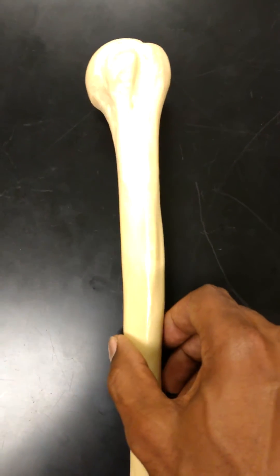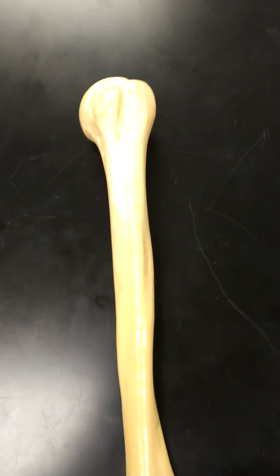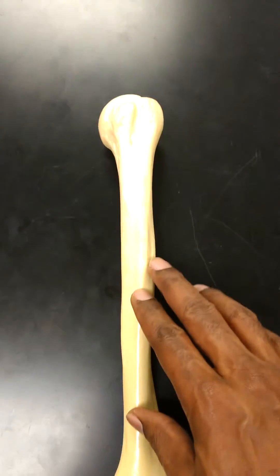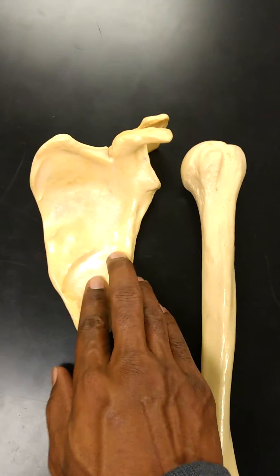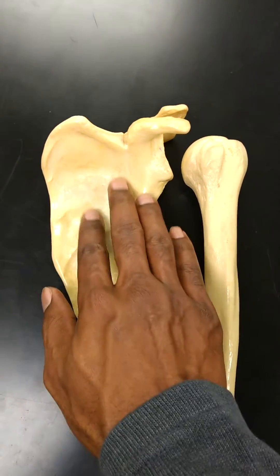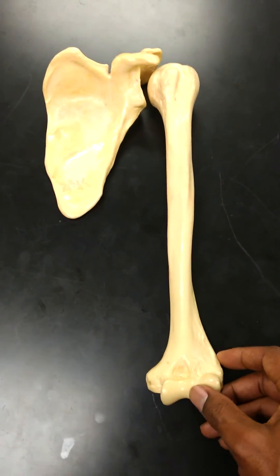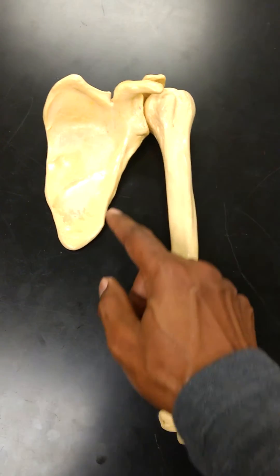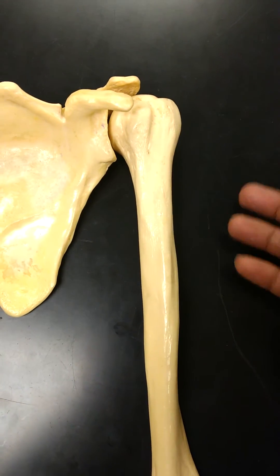What's up everybody? This is the professor and we've got the humerus that we're talking about today. This is a left humerus — didn't think I was going to get one of these because it's so hard to find these bones in the lab. This is a left scapula and this would be your left humerus, and you can see how the left humerus actually articulates with the left scapula. There are several different details that you have to know on the humerus.